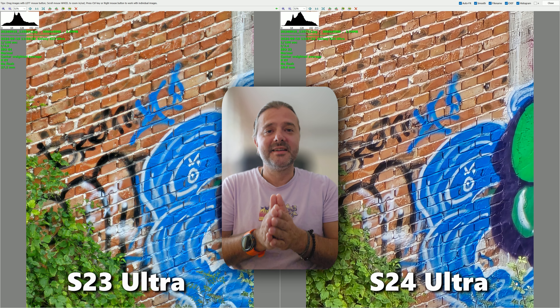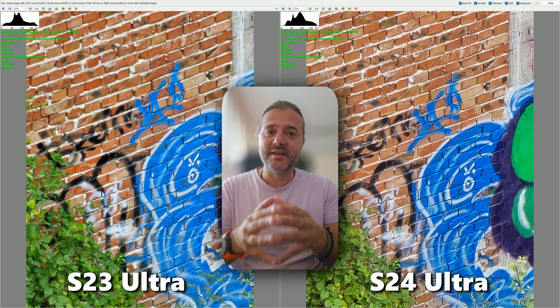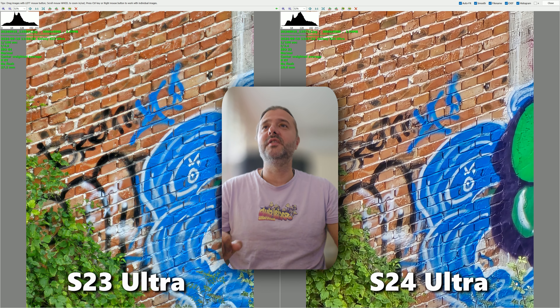And I have to say, guys, the S23 Ultra is really a legend. If you want to understand why, watch the video.